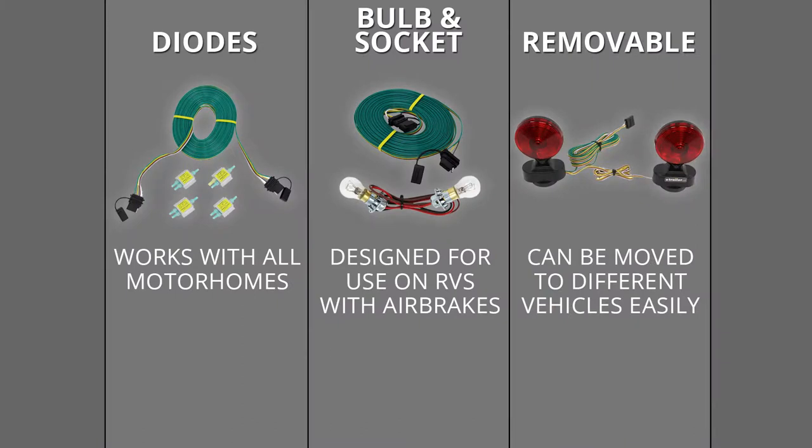We're going to have three basic types of tow bar wiring. Over here we're going to have our diode style. In the middle we're going to have our bulb and socket. And then finally over here we're going to have our removable lights.